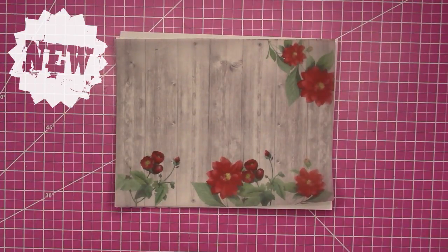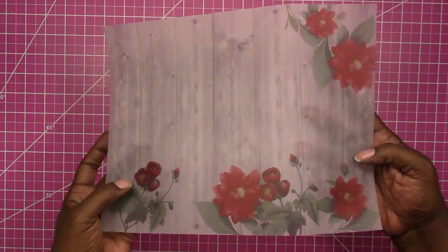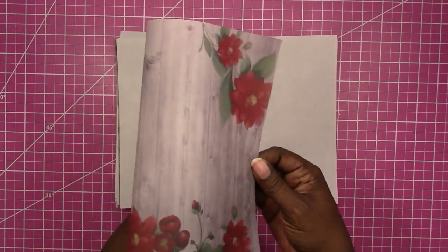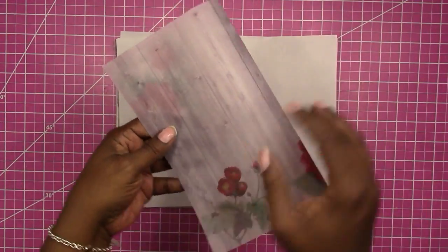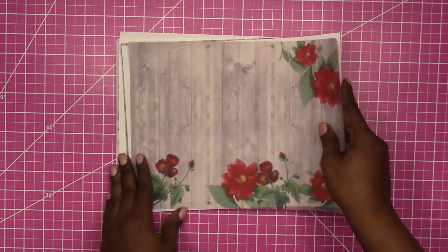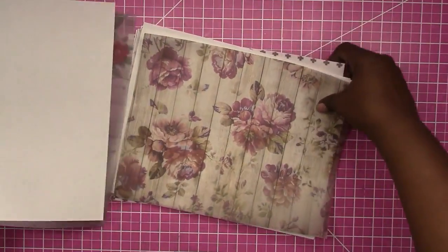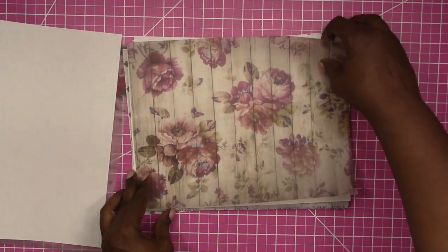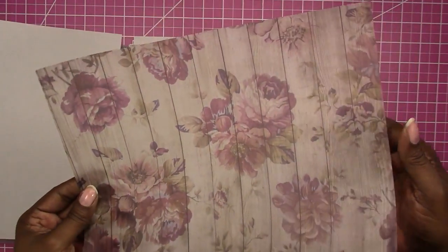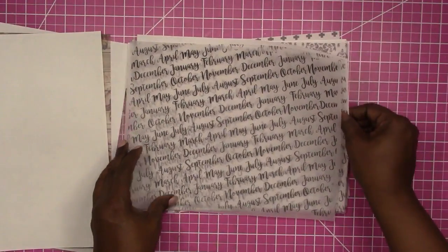I wanted to show you some of the designs I have available. This one is a washed wood with a red floral on it — it's not too Christmassy, but it would work great for Christmas. You can just fold it like this. I'll be offering them in different sizes for traveler's notebooks. Here they are on a white sheet so you can see them clearly. The next one is this floral wood pattern, and here's what it looks like against the paper.